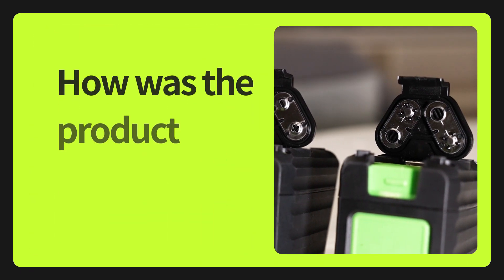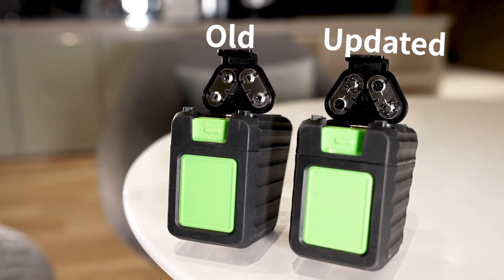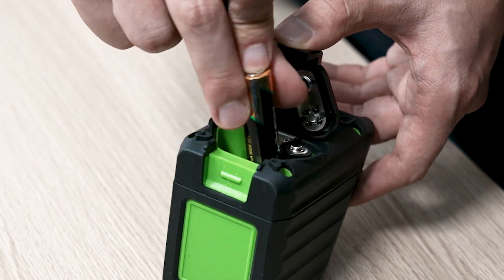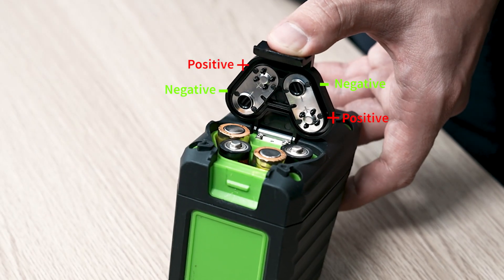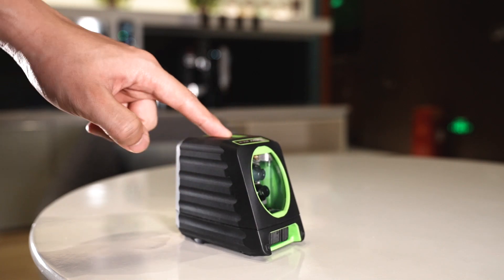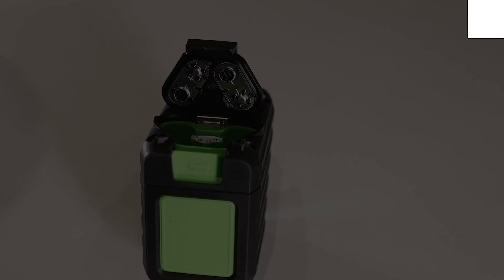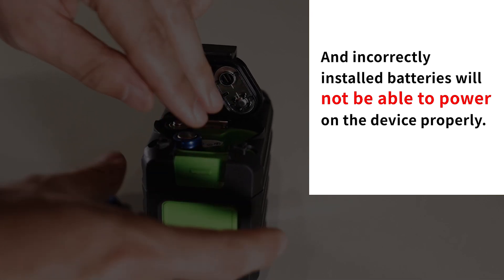How was the product upgraded? Box 1G has upgraded the battery protection mechanism. After the upgrade, the positive and negative battery terminals need to be placed according to the specified requirements before powering on the device. Incorrectly installed batteries will not be able to power on the device properly.